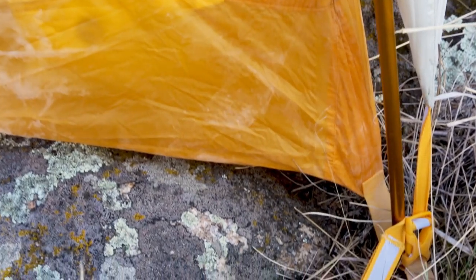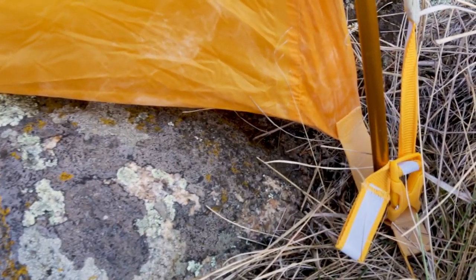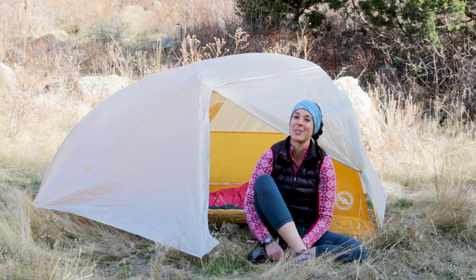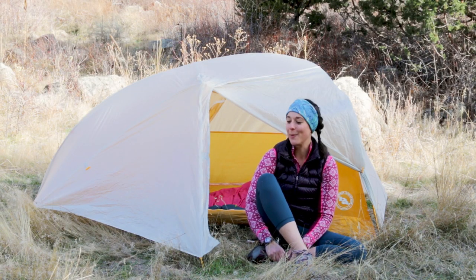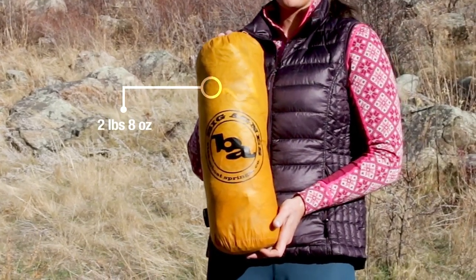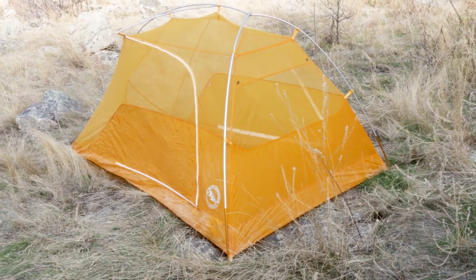It has color-coded buckles which supposedly will help you put the fly on the right way every time. Haley and I proved that you can still do it incorrectly several times in a row, but supposedly it helps. The packaged weight of the Tiger Wall is two pounds, eight ounces, with a minimum trail weight of two pounds, three ounces.